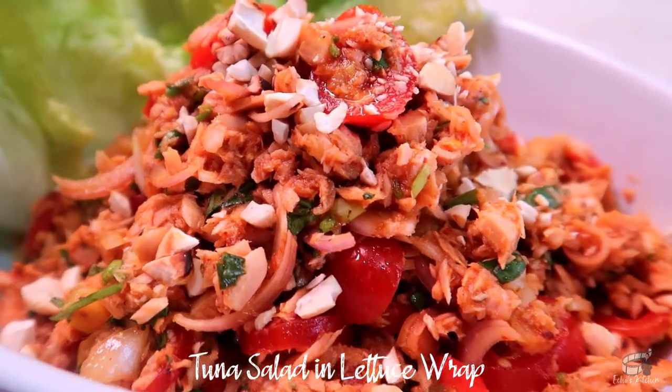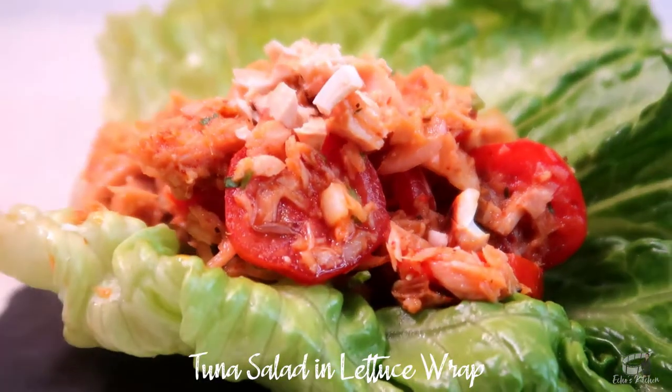Tuna salad in lettuce wrap is a great meal if you're craving for something healthy yet super tasty and savory. This salad is so addicting, you're gonna love it. Serve immediately and, as always, enjoy!